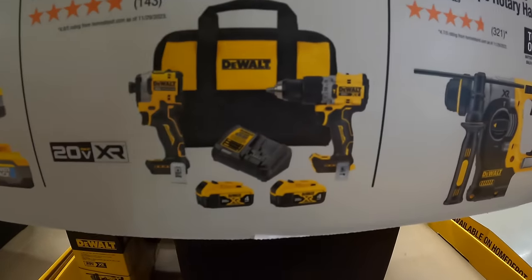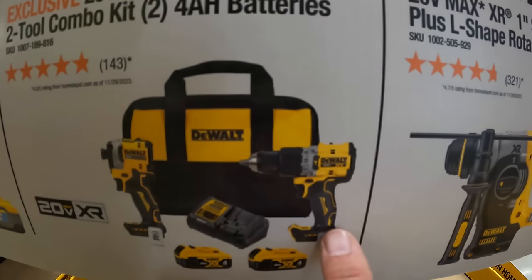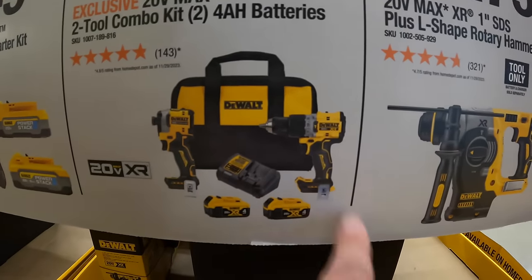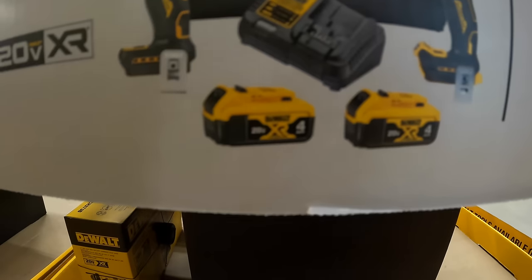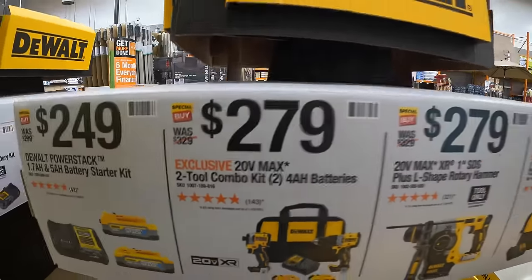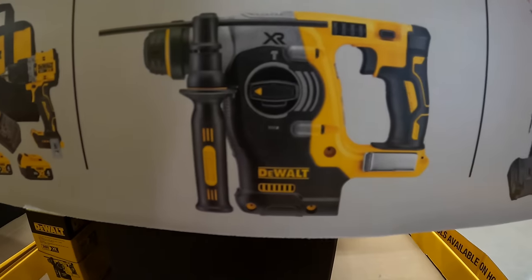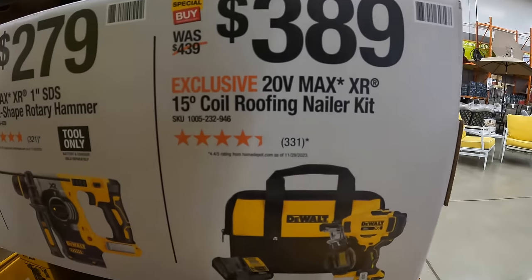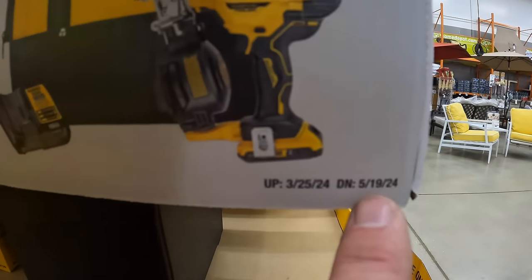$279 for the two-tool combo kit — the XR compact hammer drill and the DCF-850 impact driver, two 4-amp-hour batteries, charger, and a bag. Or $279 for the 1-inch SDS plus L-shaped rotary hammer. $389 for their 15-inch coil roofing nailer, and this is going on to May 19th of 2024.